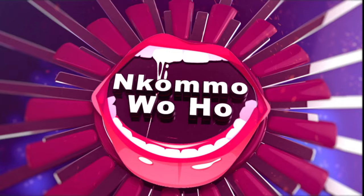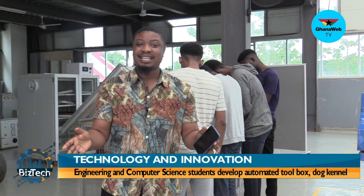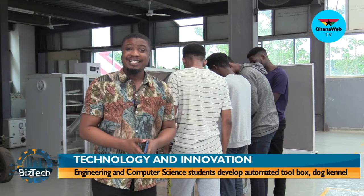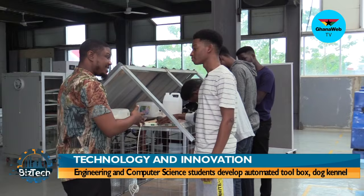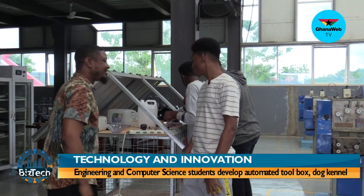Welcome back from the break on BizTech. Moving on to the next set of students at Academic City University College — they're going to show me what they call an automated dog kennel. I have here with me Jefferson, one of the guys working on the project. Jefferson, welcome to BizTech.